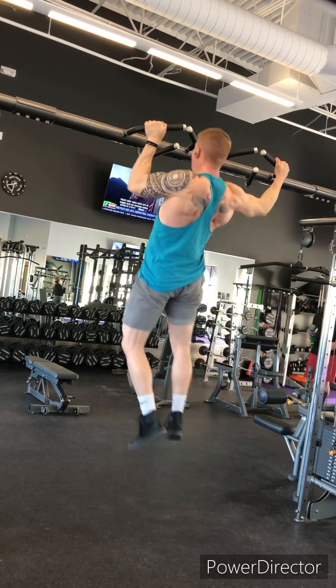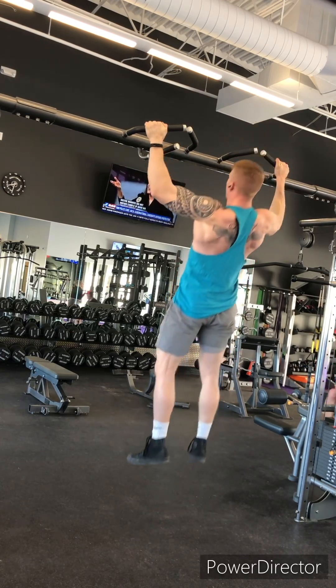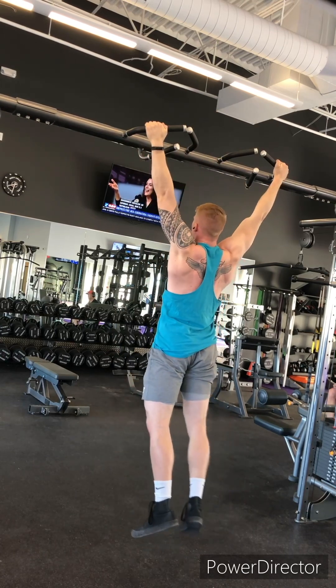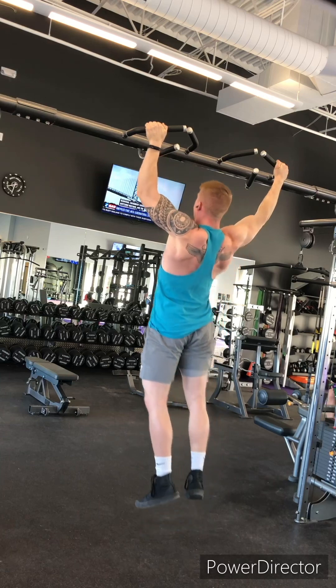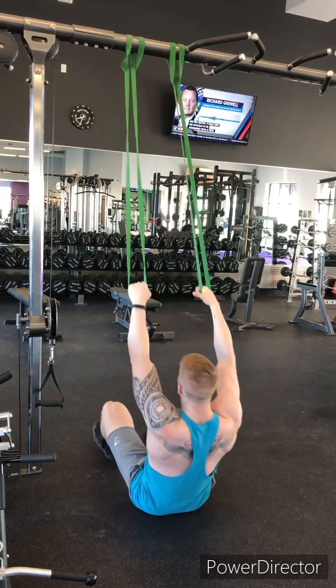A very difficult movement here: archer pull-ups. We're focusing on one side at a time, pulling towards that hand, really trying to engage the lats on the side that we're pulling towards. The regression from this one is an assisted pull-up machine — you can still do those archers by adding a band under the foot, which will help you finish out those reps.